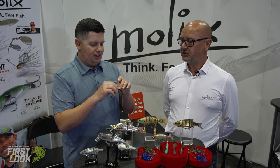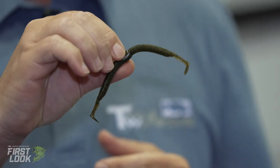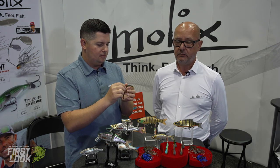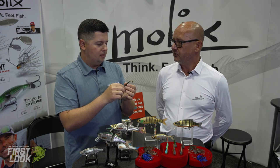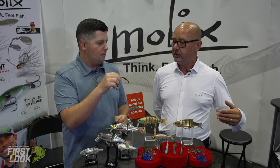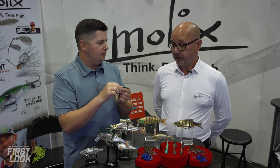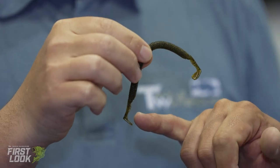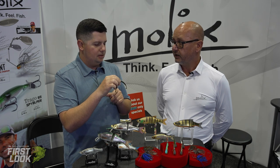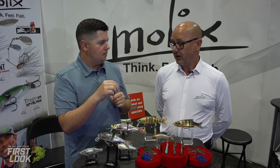Next up from Molex is the Sneaky Worm, a five-inch bait. The idea came from a slim stick bait, but they added a couple of shad-style curly tails to create more noise, vibration, and action in the water. It's very versatile — you can cut both tails off and use it like a traditional stick bait on a jig head, use it with just one tail, or wacky rig it for a lot of action. It's also scented to help attract more fish.